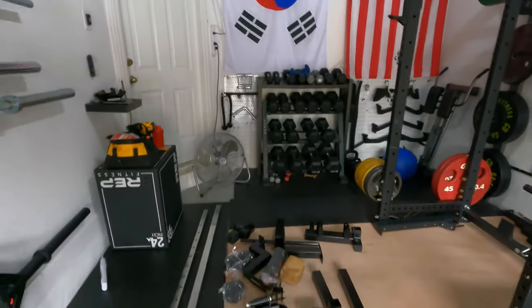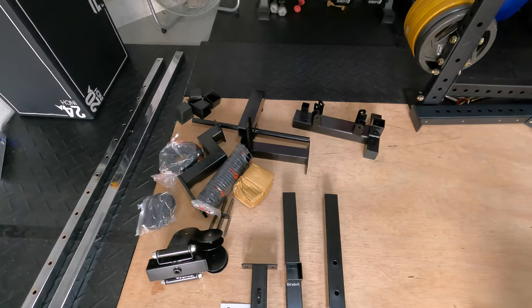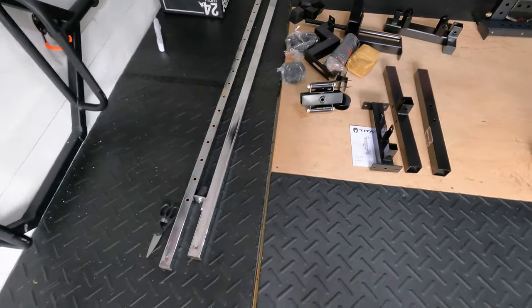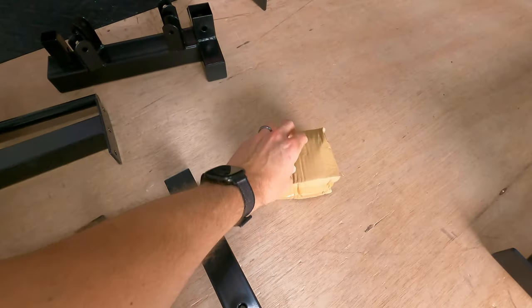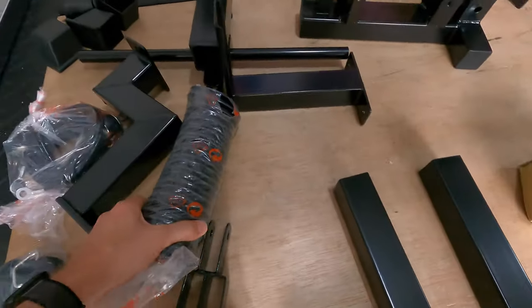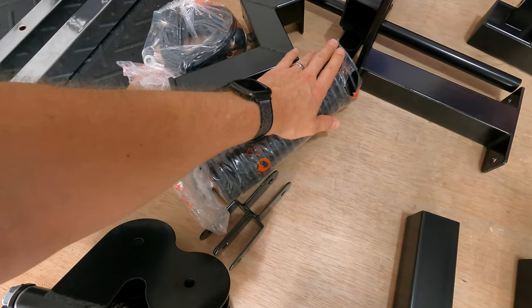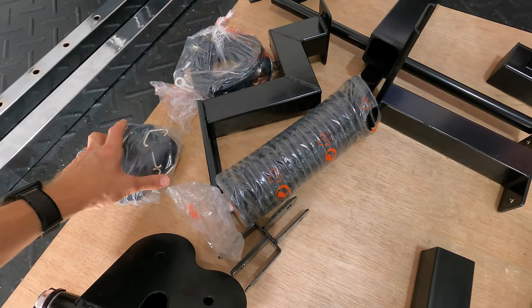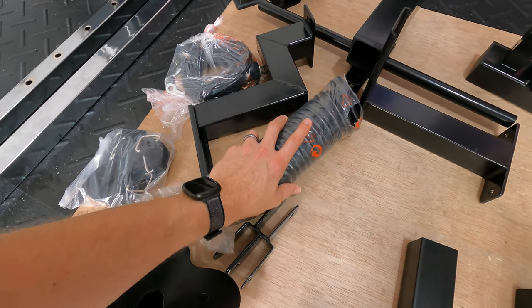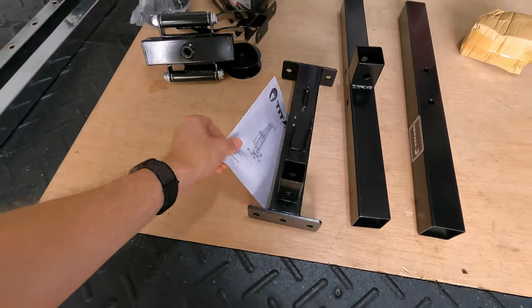I just set all of the components out on the ground. Looks like everything is in good shape — couldn't see any issues as I pulled everything out of the box. You can see all the different components, and inside there you've got the hardware and a bag of pulleys. The first thing I'm going to do before I start assembling is lubricate all these pulleys — I did a previous video about lubricating these, so I'm not going to show that, but I do think it helps quite a bit for making this smoother.